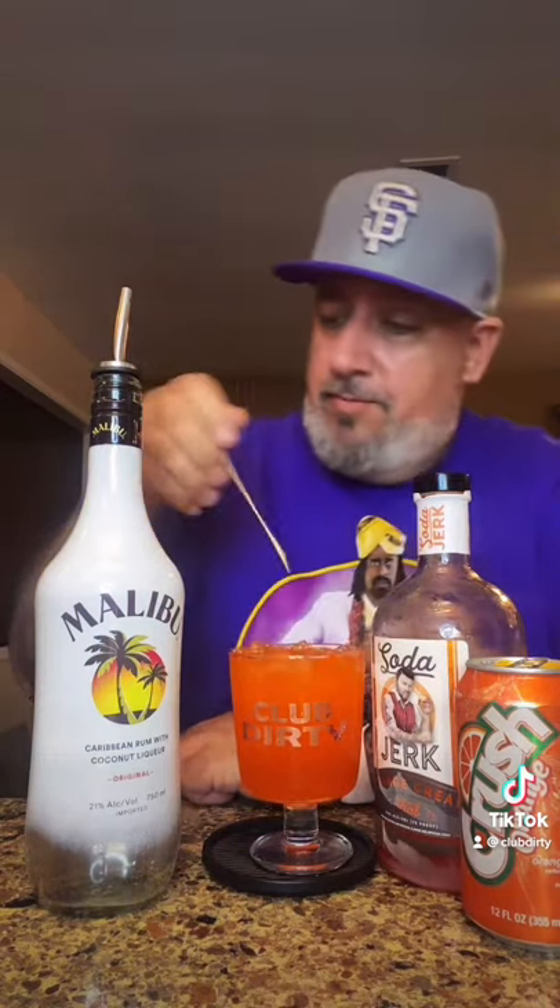Something tells me this is going to be real good. Give that a quick spin. That's a 9.8 out of 10.